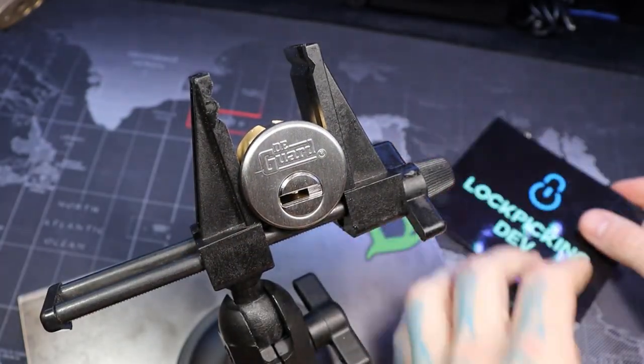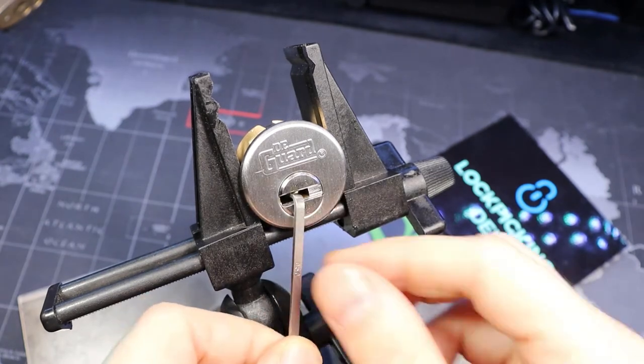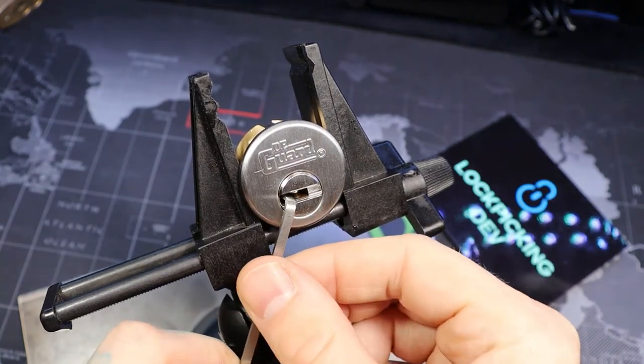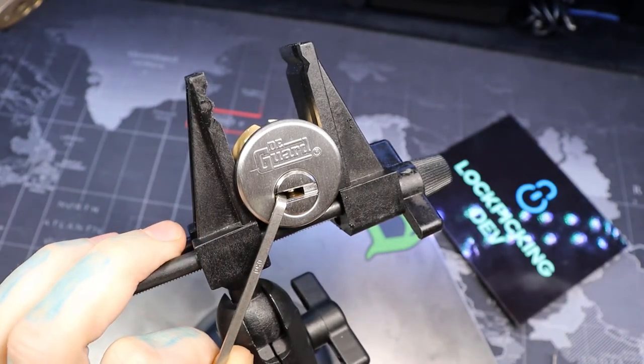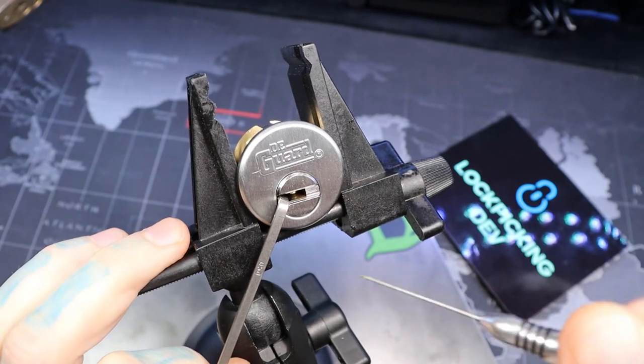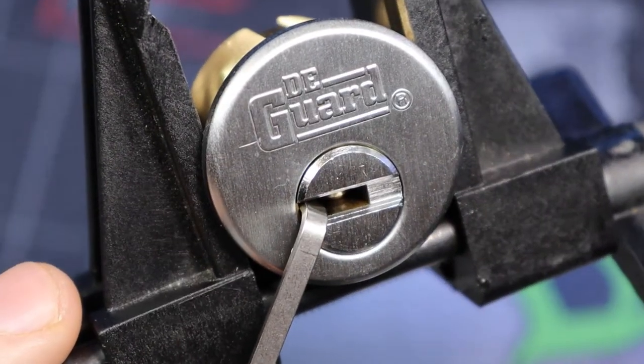Let me show our key is working. We're going to put our key under our card here, tension it right there, and start off with a modified multi-pick number 10.